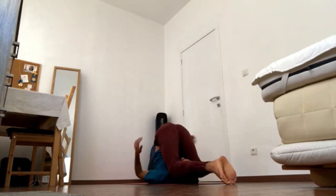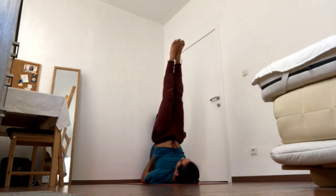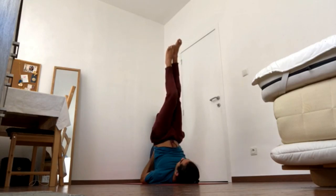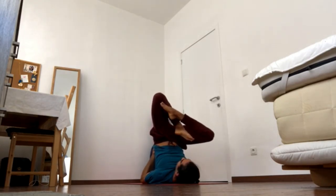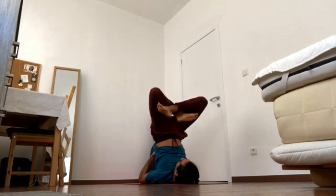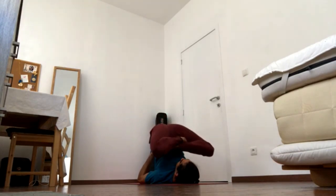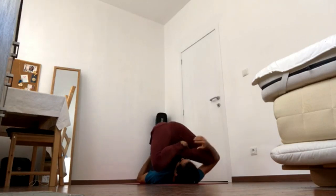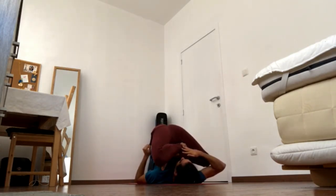Bring the hands back to your lower back and bring the legs back up for lotus shoulder stand. If you can find lotus legs from your shoulder stand, then go for it; otherwise go for half lotus or just cross-legged. Keep on curling the tailbone up, and then maybe grab the knees. Keep pressing the shoulder blades down.